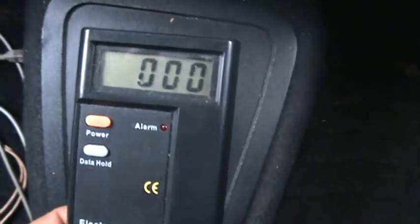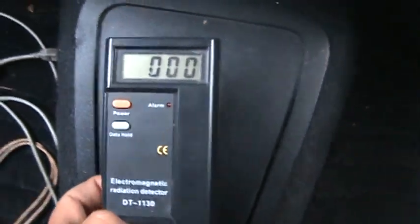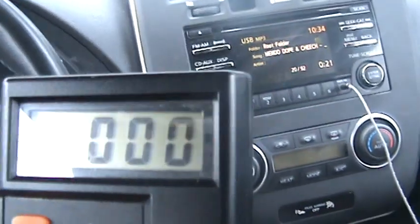There's no radiation even though I'm sitting right on the battery. This port here is for the emergency disconnect for your battery — and as you can see, there's no radiation coming through this at all. I'll put it on the back seats: no radiation in this car. Now I'll get out of the car and show you what it looks like under the hood.